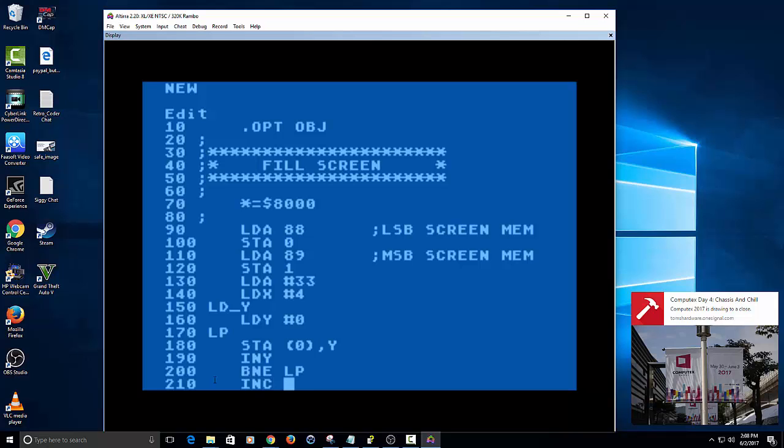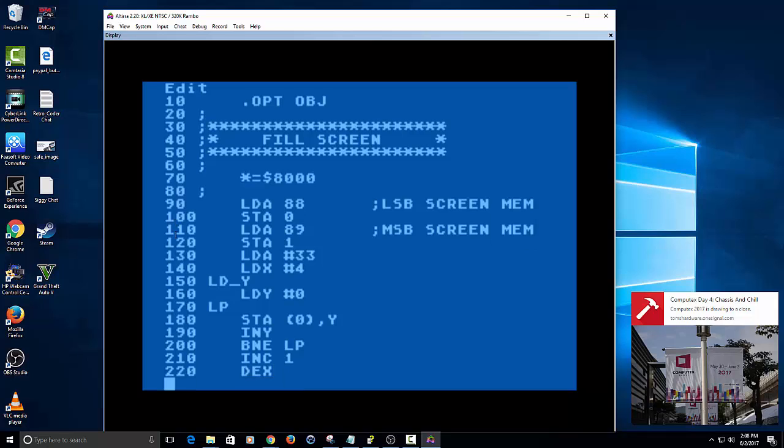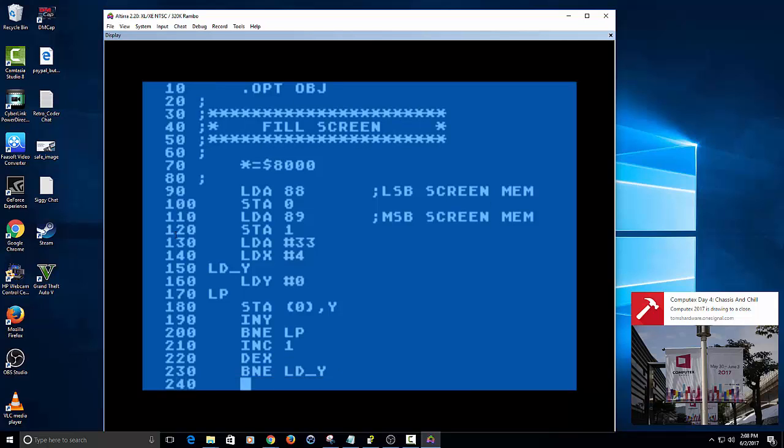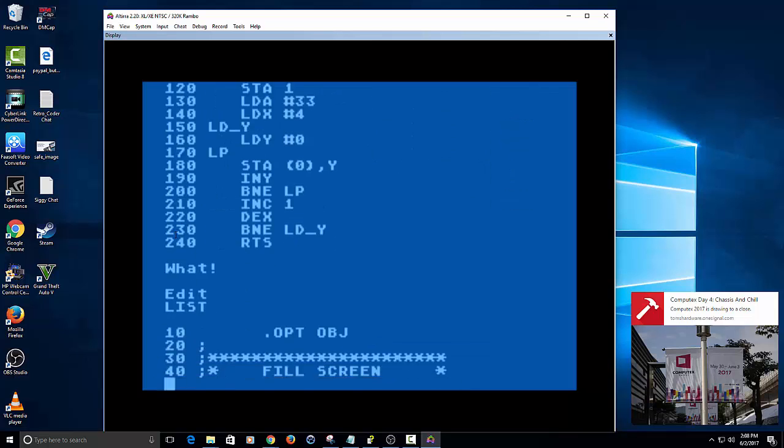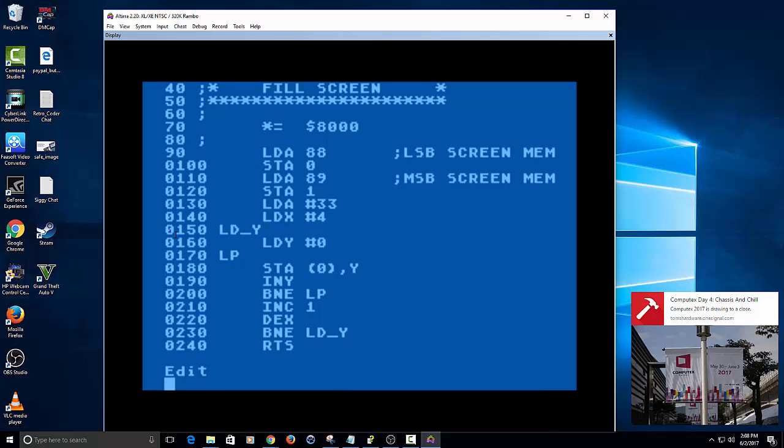Now we're going to increment 1, which means we increment inside of location 1 — we saved 1 into the most significant byte of screen memory, so this is going to allow it to access the next byte in memory to get the high bytes so we can start creating our screen. I'll show you when I run the program what that means. If you're still confused by this after the video, watch the Twitch stream tonight and I'll go into more detail about screen memory.